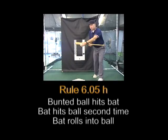Now we're going to go inside and describe some plays where the batter hits the ball and the ball hits the bat a second time, either on a bunt or on a swing. Rule 6.05H: A batter is out when, after hitting or bunting a fair ball, his bat hits the ball a second time in fair territory. The ball is dead and no runners may advance.